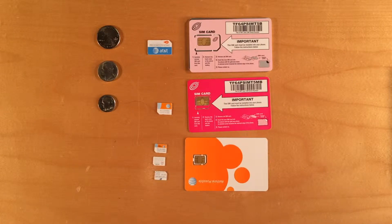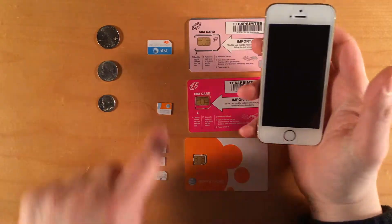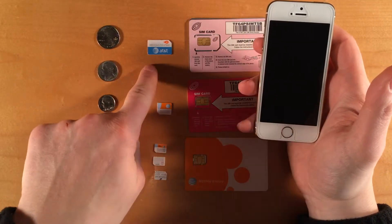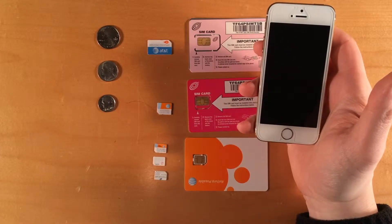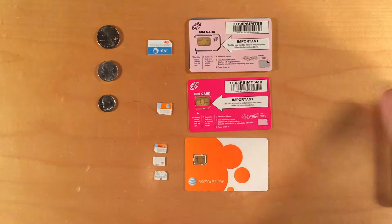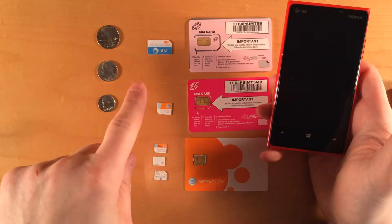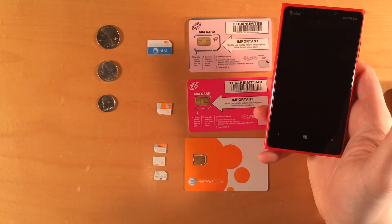There are a couple of advantages to using SIM cards. Because your cell phone account is associated with the SIM but not the phone, you can take your SIM and move it to any phone. For example, suppose you had a SIM card you were using in your iPhone but you decided you wanted to try a Windows phone. You could simply move your SIM card from the iPhone to the Windows phone and try it out, and everything will just work.